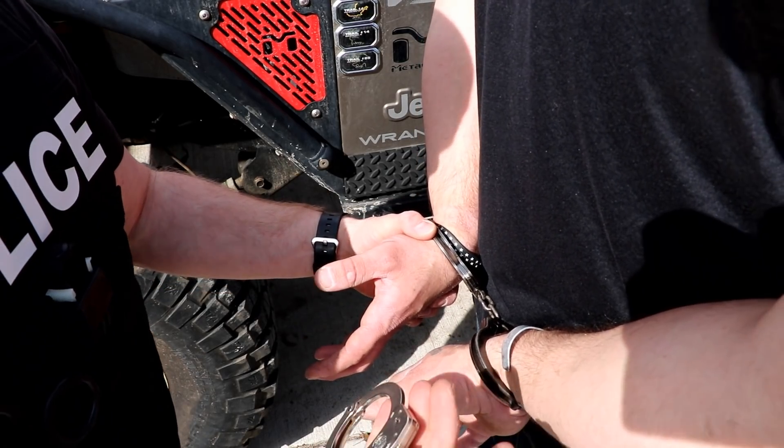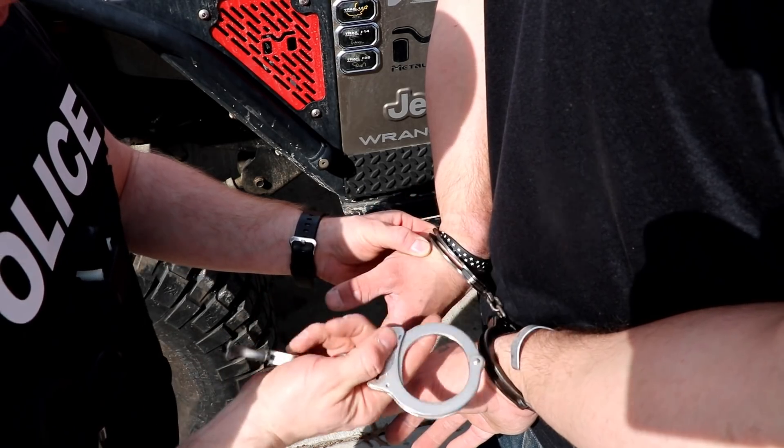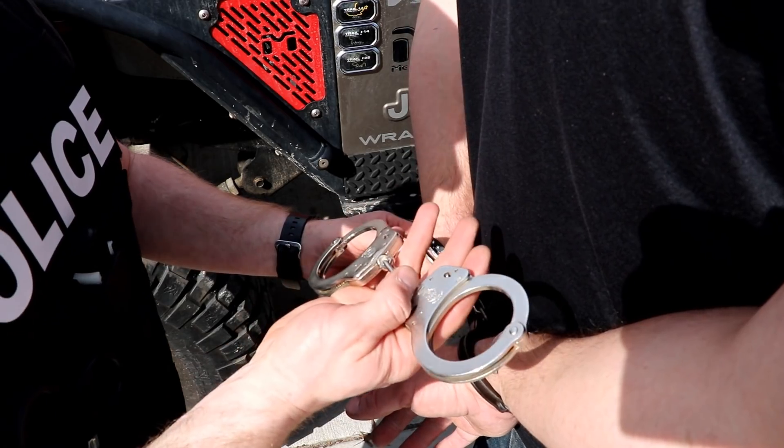So here we're keyholes down, so the next set of cuffs that we're going to put on, we're going to put above them with keyholes up. We want the keyholes pointing in opposite directions so we can get to all of the keyholes involved at once.